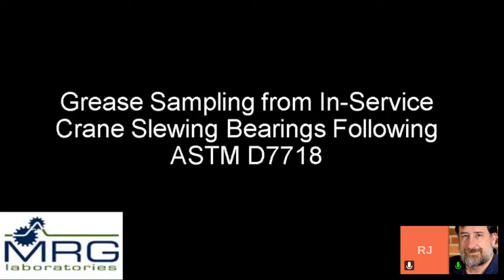Matt Ensor of Manitowoc was there to help. We happened to be close by in Pennsylvania, which was just a great opportunity.